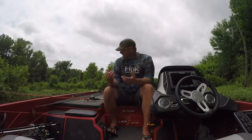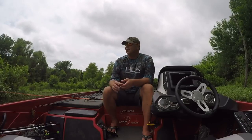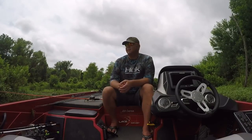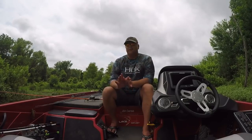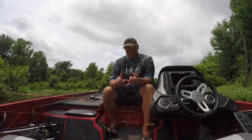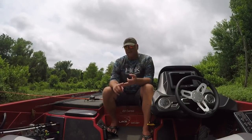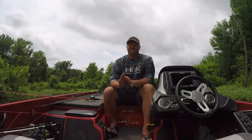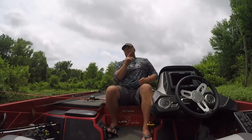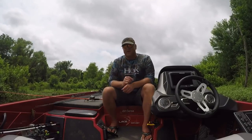I'll fish a main lake point with a wacky worm in 17, 20, or 25 feet of water — just use the entire Lunker City nail weight and be a little more patient letting it get to the bottom. There's really never a wrong time to throw a wacky worm. I've caught them in the spring, post spawn, summer, and winter. It literally is the best bite-getting bait you can have in your boat.